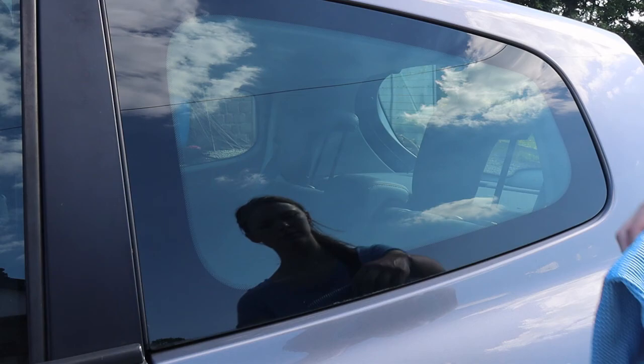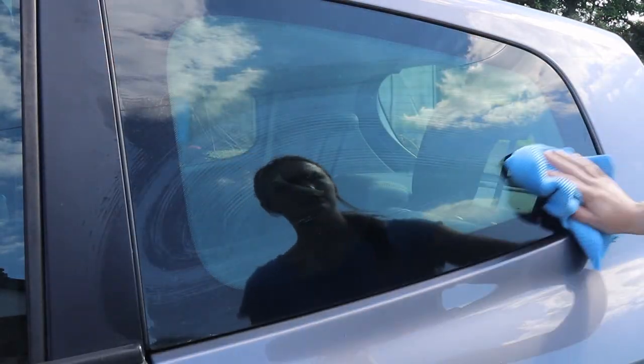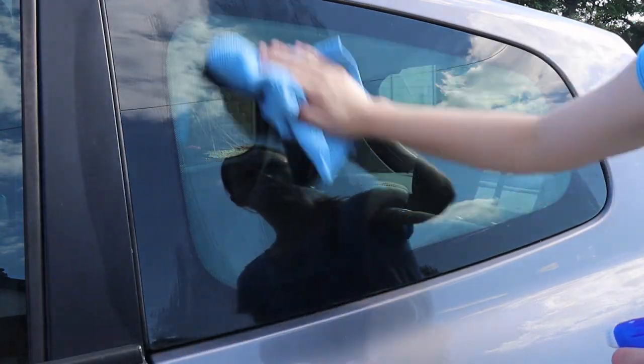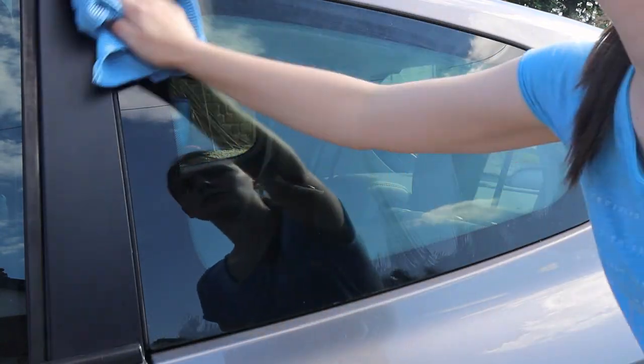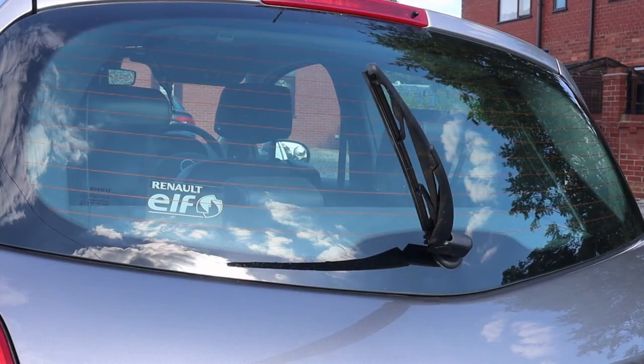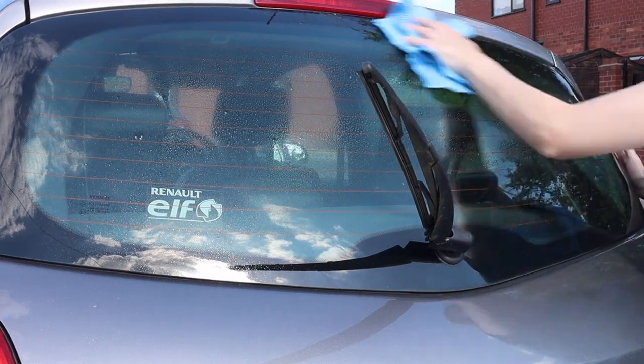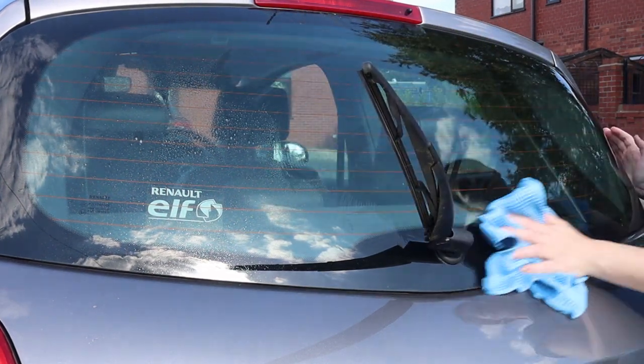The final thing was to give the glass a clean with a waffle weave microfiber towel and a glass cleaner. I definitely prefer waffle weave over soft plush microfiber for glass, because plush microfiber tends to leave fibres on the glass that stick to it and are very visible in bright light. Using waffle weave really helps prevent this.